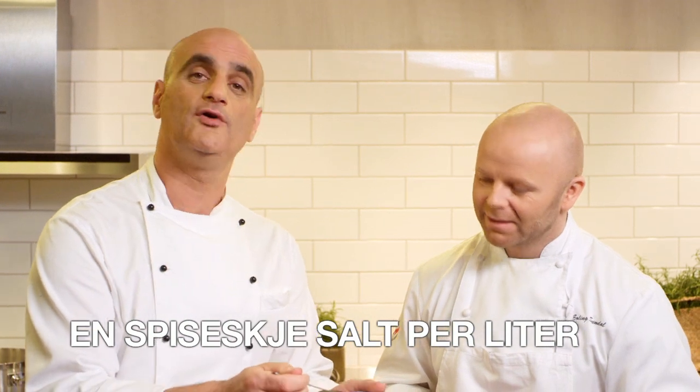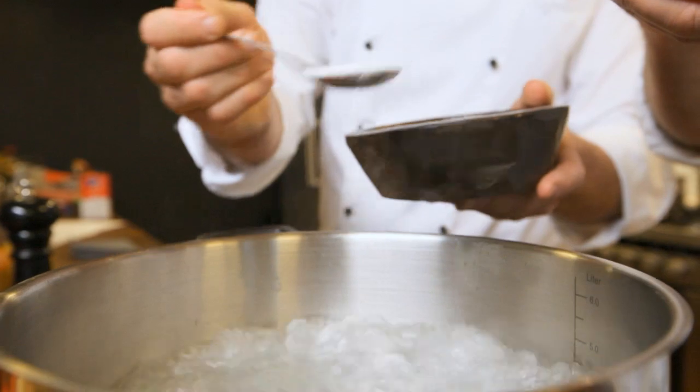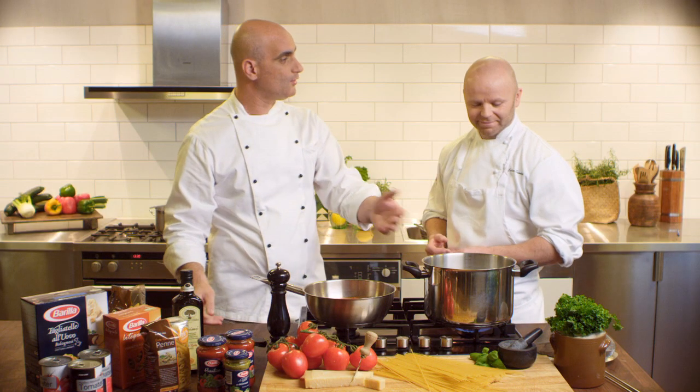Be generous with salt — one flat tablespoon of salt for each liter of water. Wait for the water to boil, and then add the pasta.